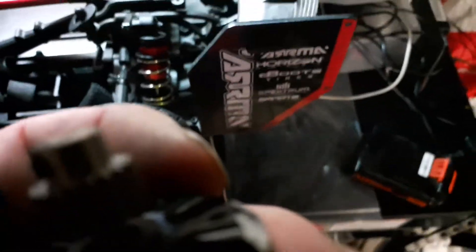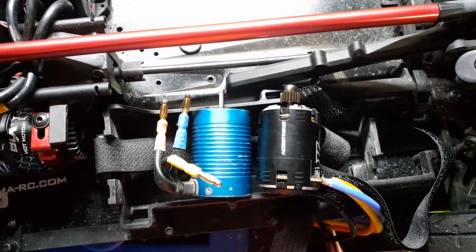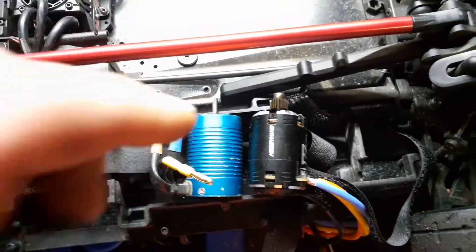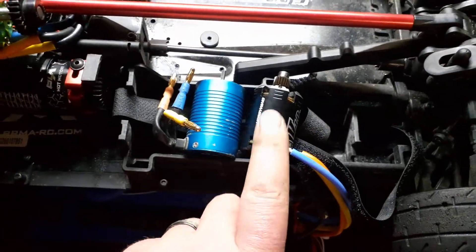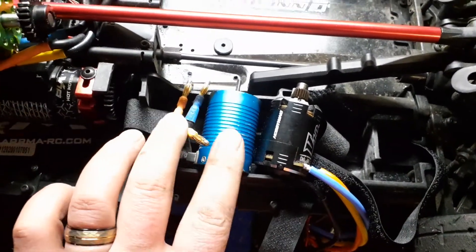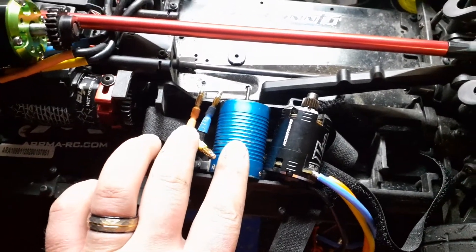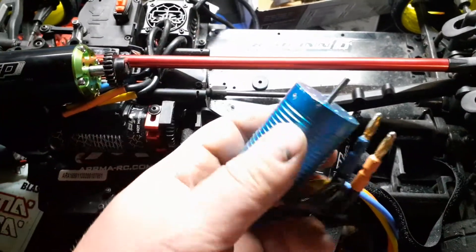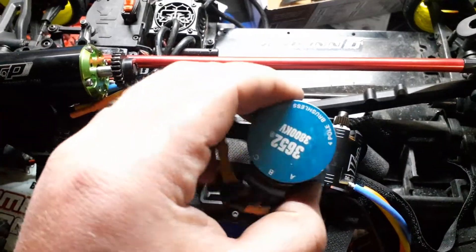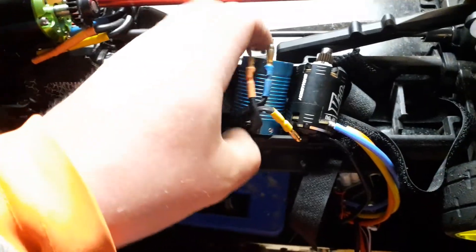For a size comparison, let me grab these both. If you look at the Hobbywing — there they are right next to each other — they're very similar in size. This motor is obviously a little bit better, but don't get me wrong, my first RC car was the Redcat Blackout SC Pro brushless, the one this came with. That was a fast short course truck — I like this motor a lot.